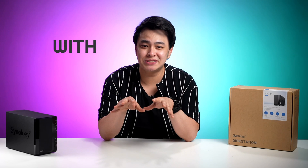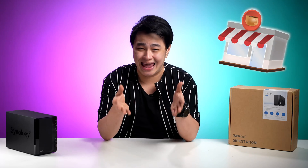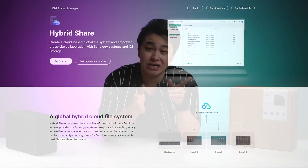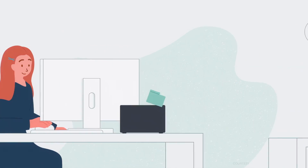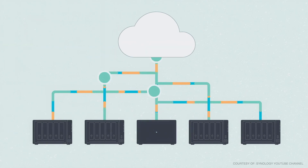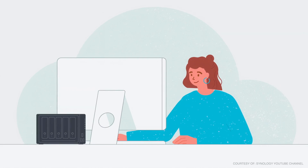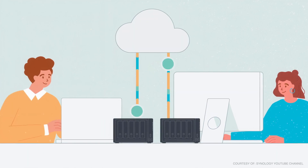For small businesses with multiple locations, I also got something for you. Imagine your favorite local cafe chain using Synology Hybrid Share for seamless teamwork. This gives them easy file access and organized logs. They collaborate effortlessly no matter where they are, and as they grow, Hybrid Share grows with them, keeping everything running smoothly.